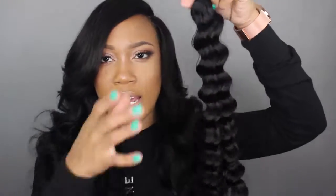So this is all the hair — I have four bundles. Like I said, two 24s and two 22s. I'm just gonna take a look at the 24-inch just to see what it looks like. And again, straight out of the packaging.